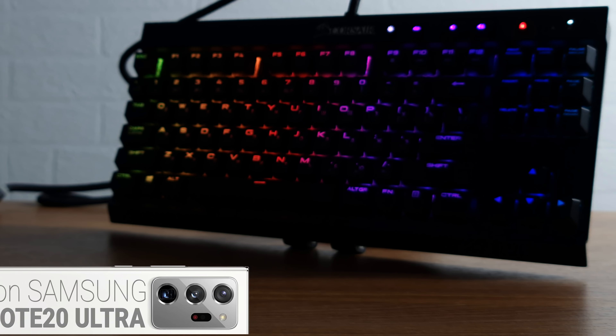This is the Corsair K65 Lightspeed keyboard — expensive, tenkeyless, and industrially beautiful. It has very interesting features and pretty much is devoid of any screaming negative sides. However, it's not for everyone, and I'll tell you why.